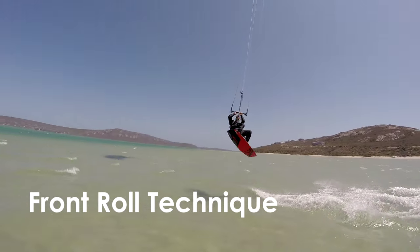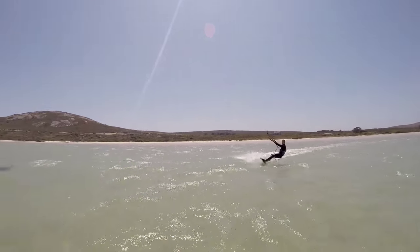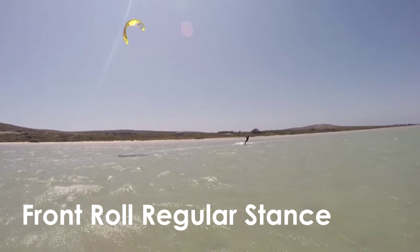This video will guide you through a basic front roll. Before learning front rolls, you should be super reliable with small slow jumps like this. Once you find these easy, all you need to do is add rotation during take-off.